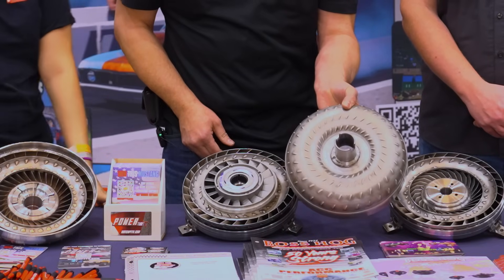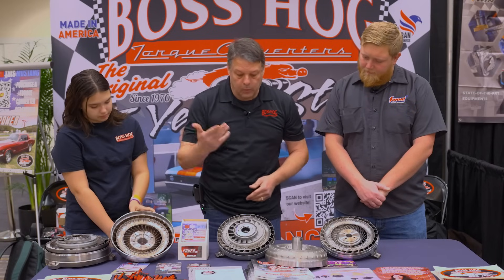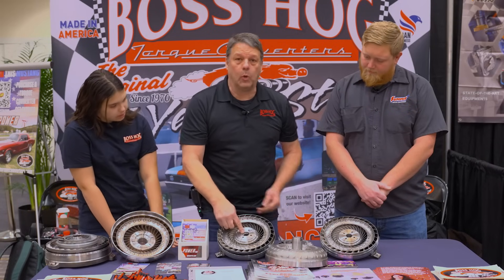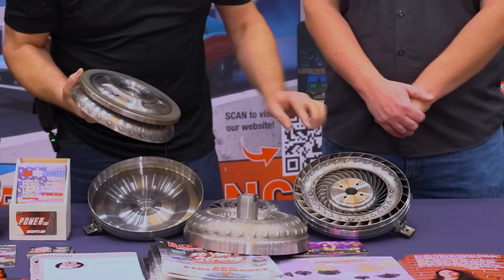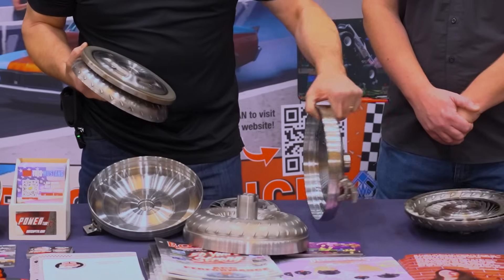This right here is a standard 200R4 or 700R4. That's going to depend on your splines and we'll show you how to count those, because the small splines are what you're actually going to count. Now this right here would all stay the same, but we would actually change out the front cover.